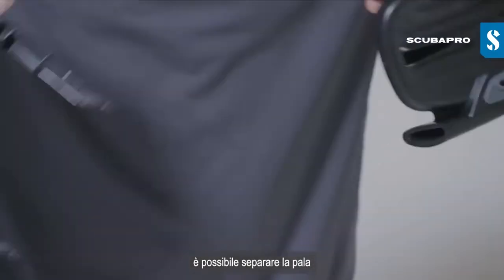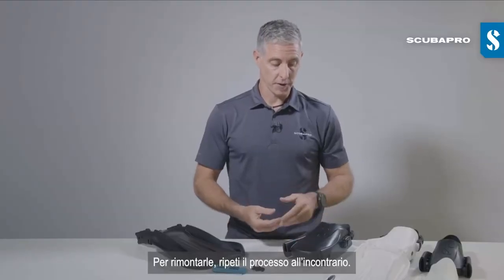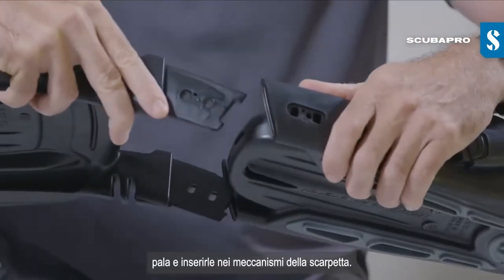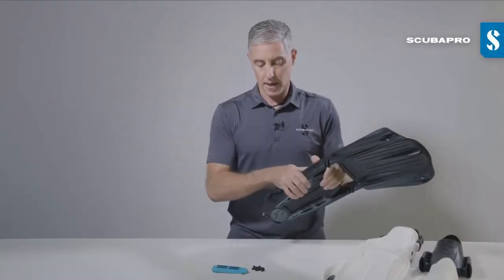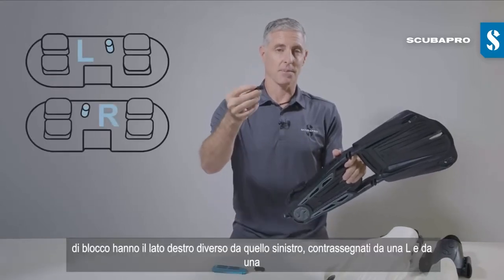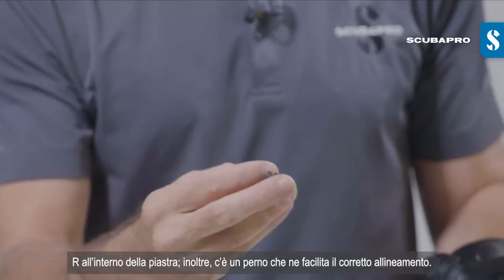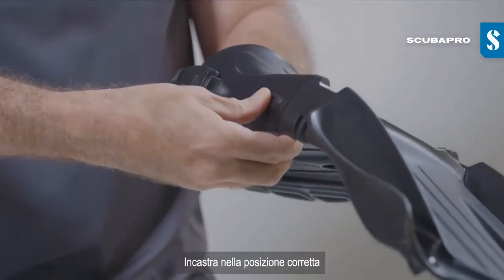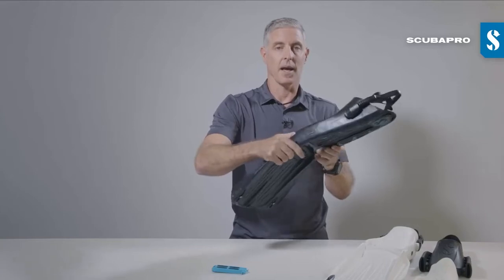...the blade and foot pocket pull apart. To reassemble your fins, repeat the process in reverse. Take the foot pocket and the blade — the tongues on the rails of the blade insert into the sockets on the foot pocket. Press firmly together and insert the lock plates. Note that the lock plates have a separate left and right, marked with a small L or R on the inside of the plate. There's also a pin that assists with correct alignment. Line it up, press fit in place, and your fins are good to go.